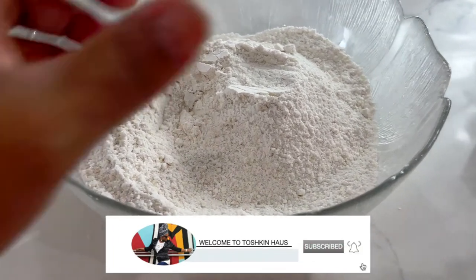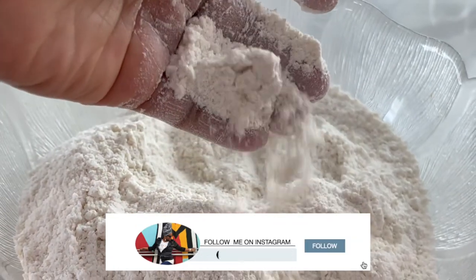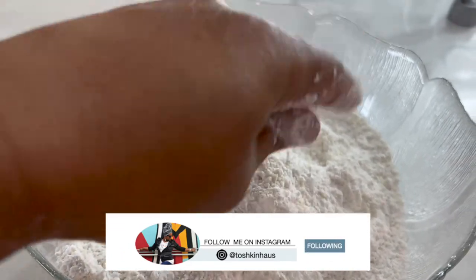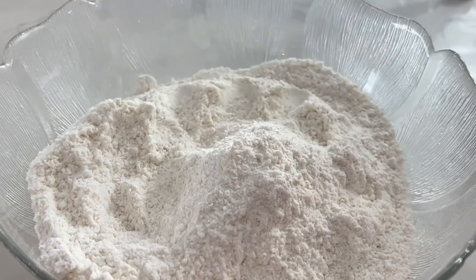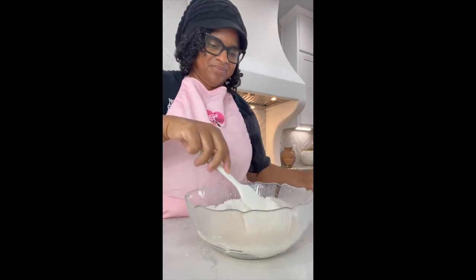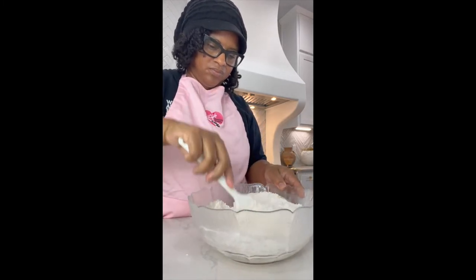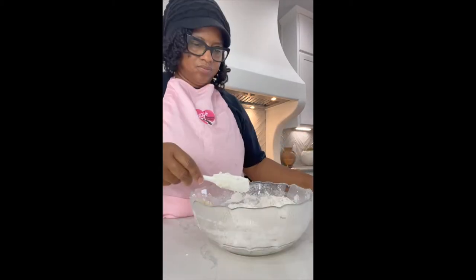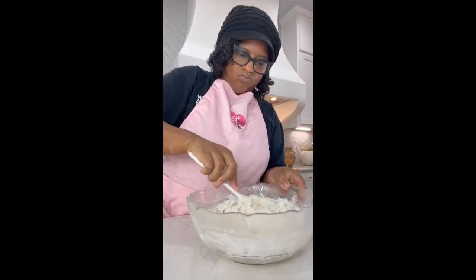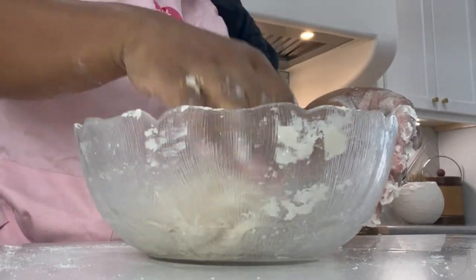Mix the salt and flour well. Once mixed, add hot water into the dough and mix once more. Next up, start to knead the dough until fully combined.